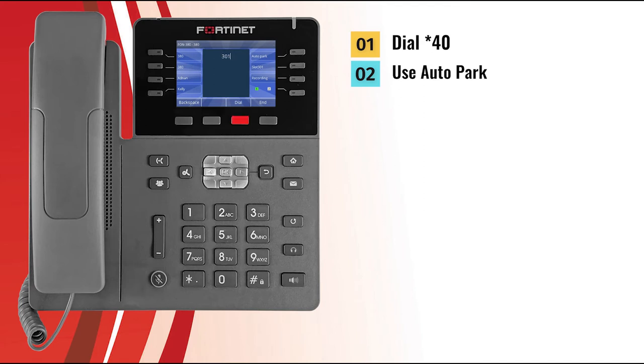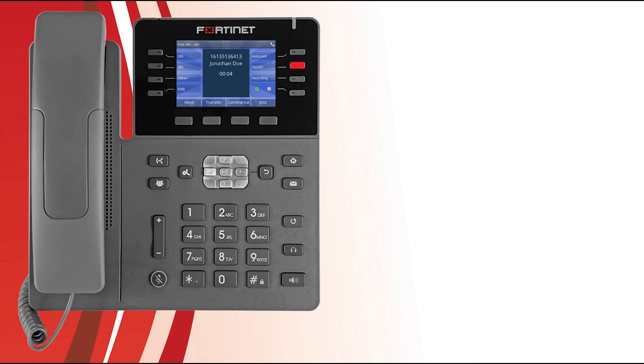You can retrieve parked calls by dialing the desired park slot and pressing the Dial key, or you can have the FortiVoice administrator program Park Appearance to one of your programmable keys. When the administrator has programmed park slot 301 and a call has been parked in that slot, the LED of the programmable key will flash yellow. Press the park slot programmable key to be connected with that call.